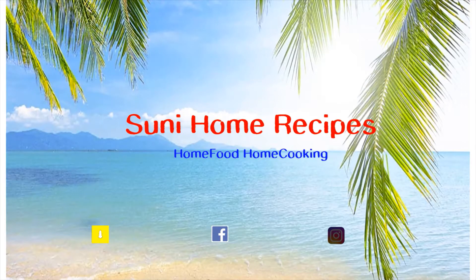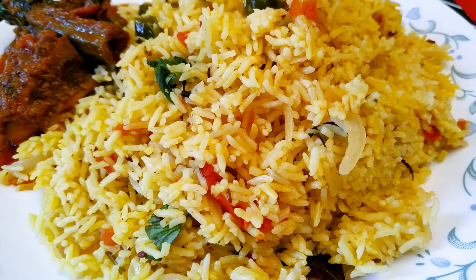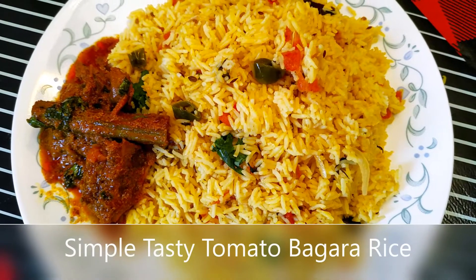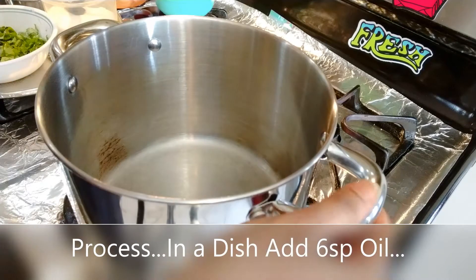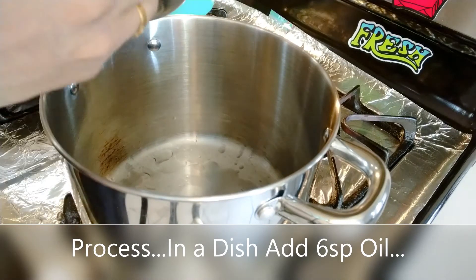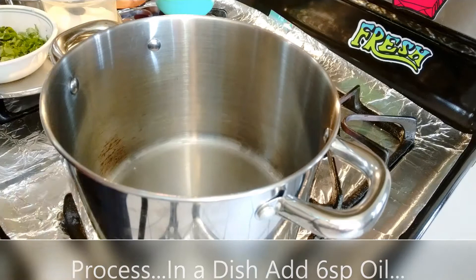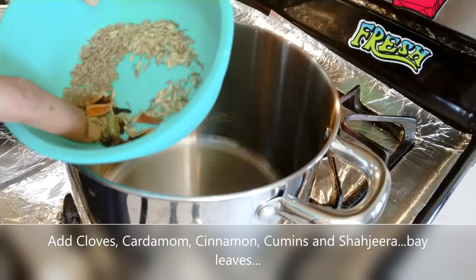Hello viewers, welcome to SUNY Home Recipes. This is a simple and easy tomato bagar rice. I place the dish ingredients out and add oil, patting the curry leaves and stirring in the spices at the bottom of the bowl.